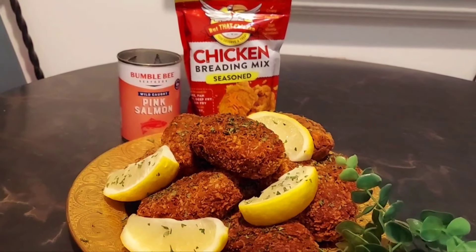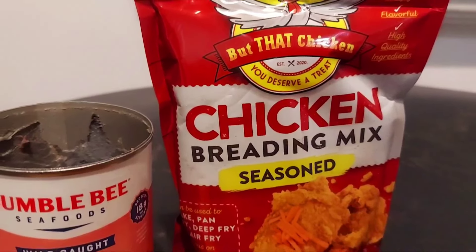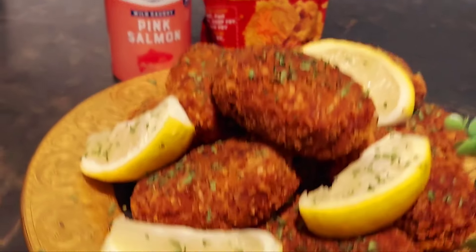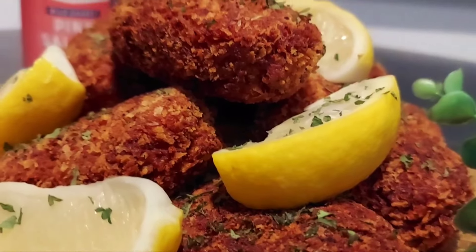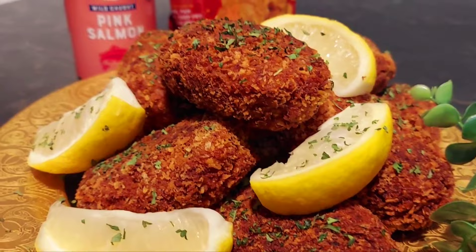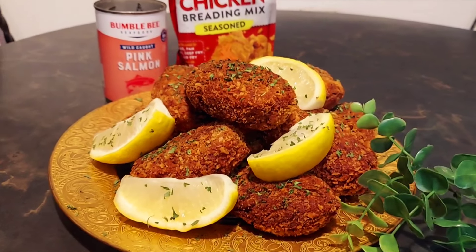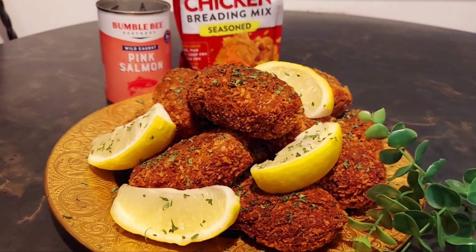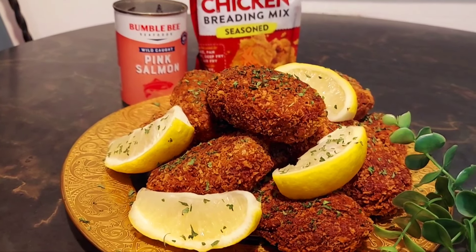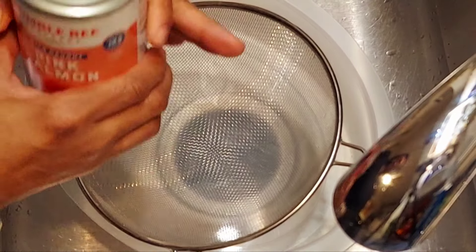Hey Cookies family! Today I'm using this wonderful product called What That Chicken — a seasoned chicken breading mix. I made chicken fried salmon cakes. Look at these things! I'm gonna bite into one in a minute so you can see how crunchy it is. I'm going to put all the information below so you can see where this came from. Oh, my mouth is watering right now!